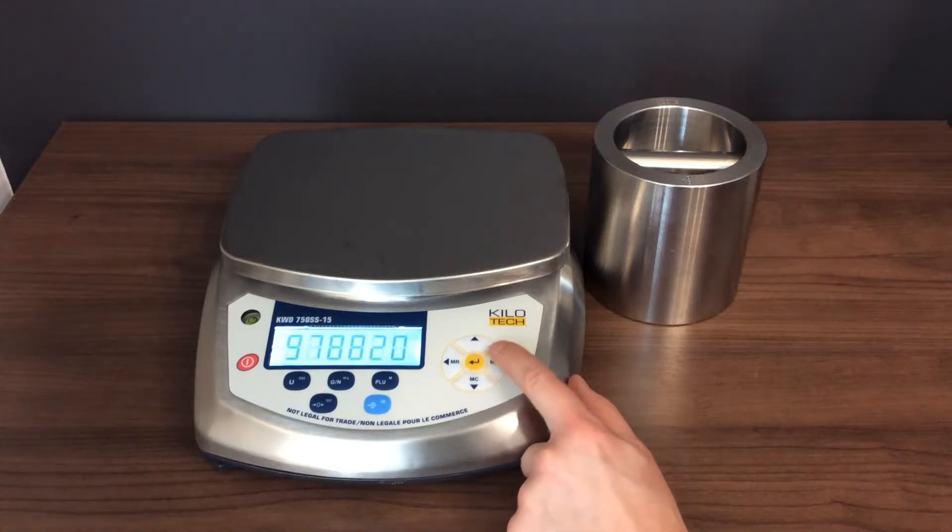Press ENTER. Using the arrow keys, set the scale to the six-digit value you wrote down earlier.